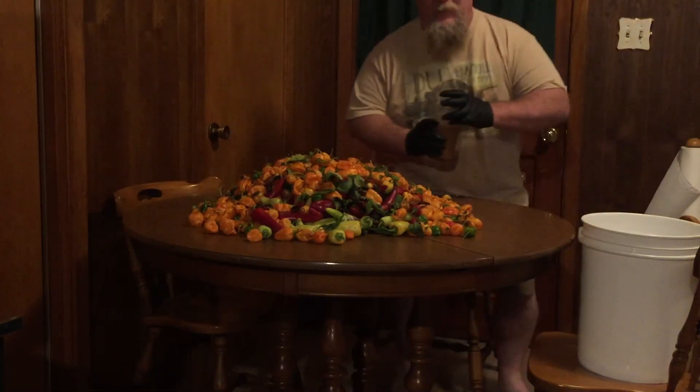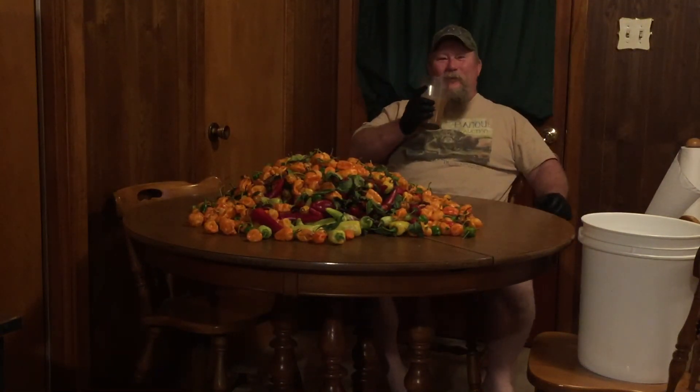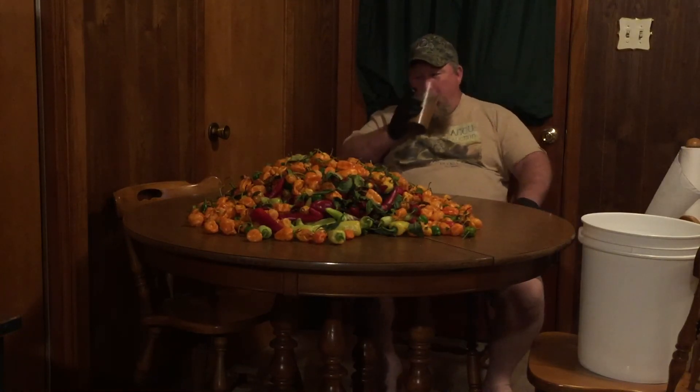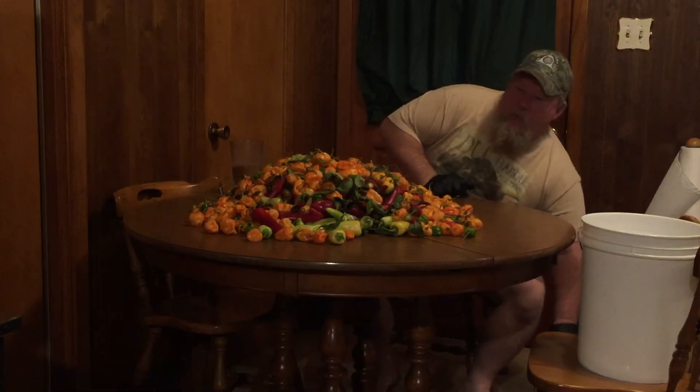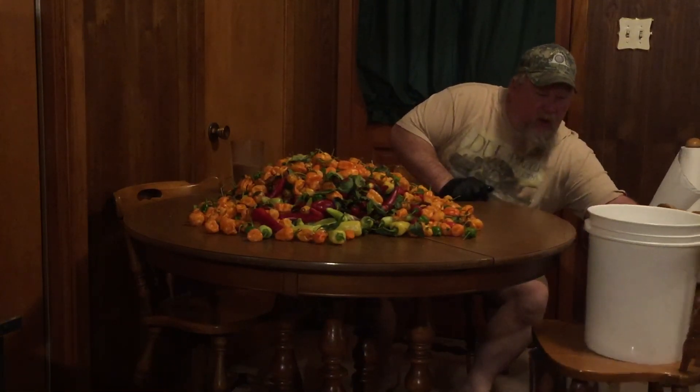Good morning YouTube, hey how are you today? Let's get juiced up on coffee and make some hot sauce.